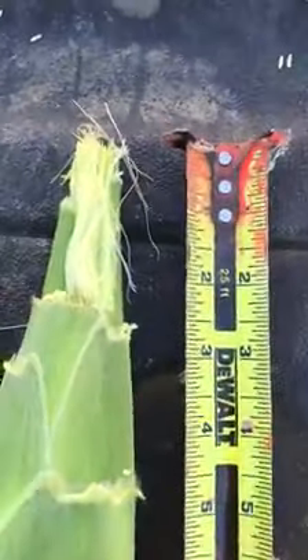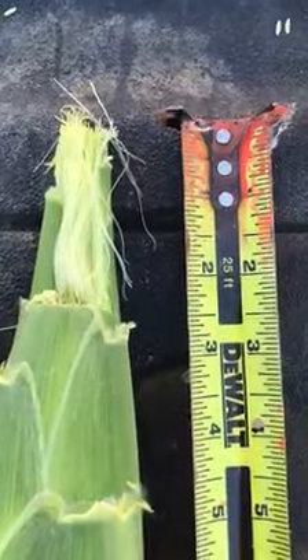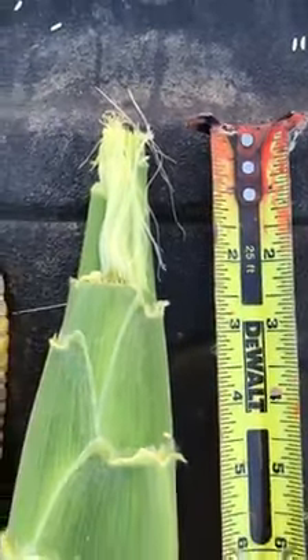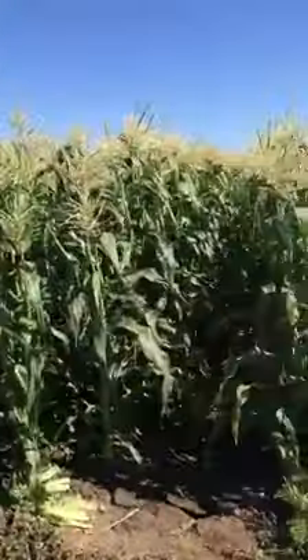Finally, moving over to our tip cover. We've got a solid two to two and a half inches of tip cover — not too tight, not too loose. Looks good. So I hope we see some commercial sales of this variety in the future.